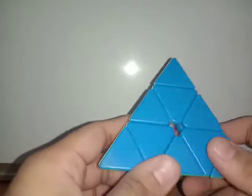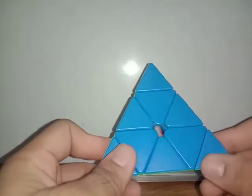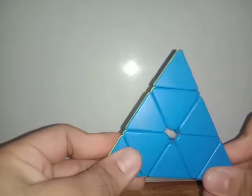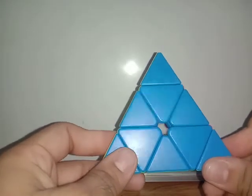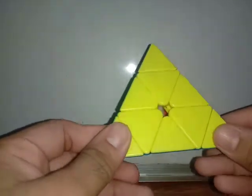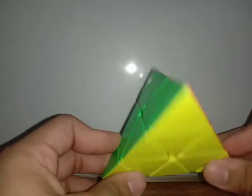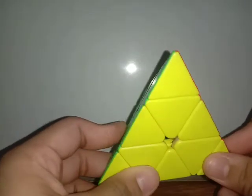Hello everyone, it's V and today I'm going to show you how to solve the pyraminx. This tutorial is for beginners and by this method you can average around 30 to 40 seconds, or at best 25 seconds. I will not upload any advanced tricks related to pyraminx, so this is my only tutorial for pyraminx.